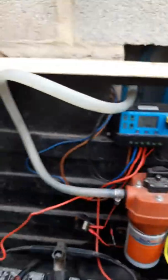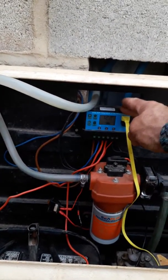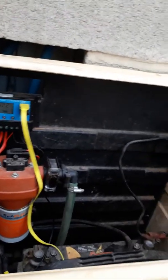Two batteries with another pump, run and controlled by a regulator. Worth investing in.